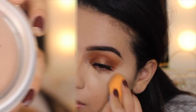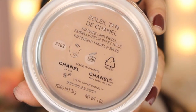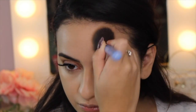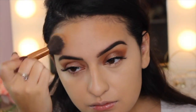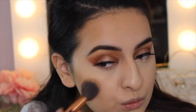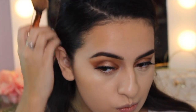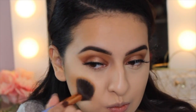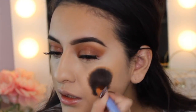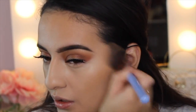Because I thought this foundation was a little bit too light for me, I decided to take my Chanel Soleil Tan de Chanel — this is a bronzing makeup base. I just decided to run this at the top of my forehead, my cheekbones, and then my jaw, just to kind of warm up the foundation. I don't use this product a lot because it's super expensive — I bought it on my honeymoon as a little treat — but it helped a lot with warming up the foundation.